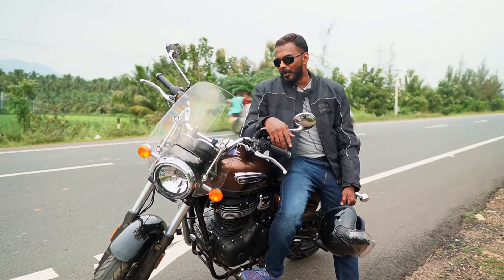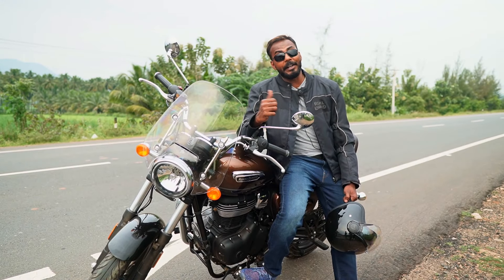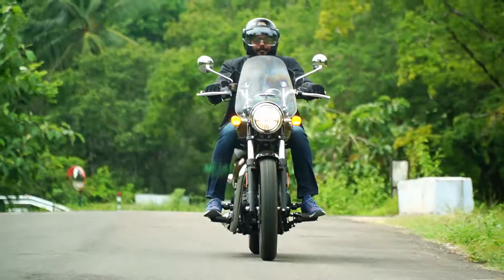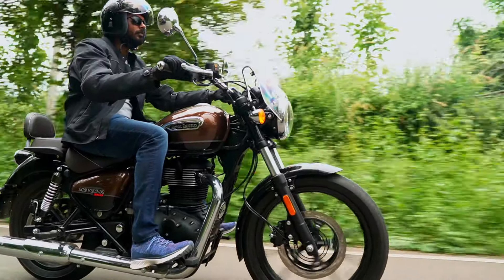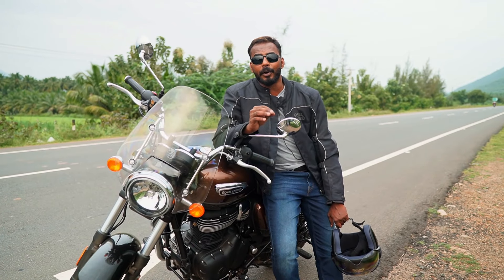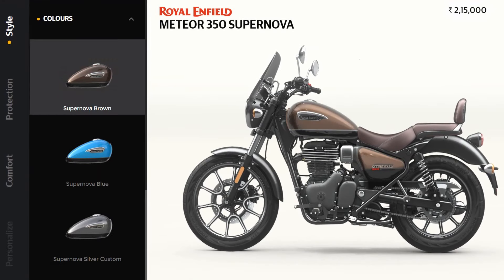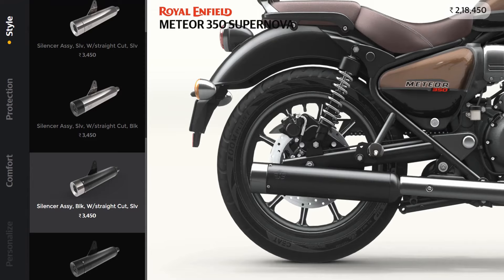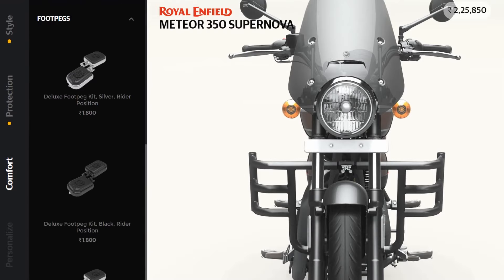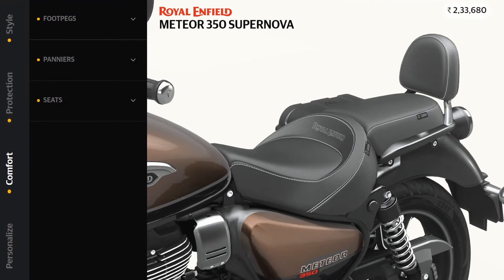What a machine it is! Royal Enfield launched the Meteor 350 even during the pandemic situation, and it is making justice. Office-goers, students, and college students — this bike is suitable for all. Royal Enfield is exclusive with the Meteor 350. All together, this is the next level of Royal Enfield bikes.